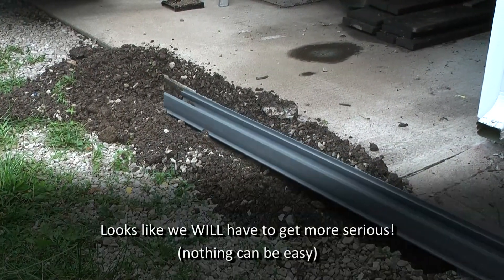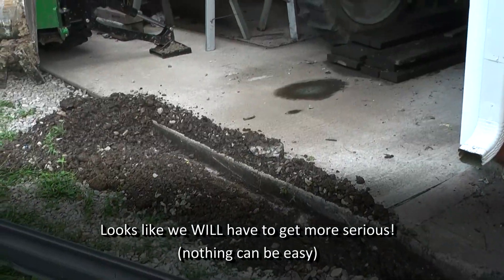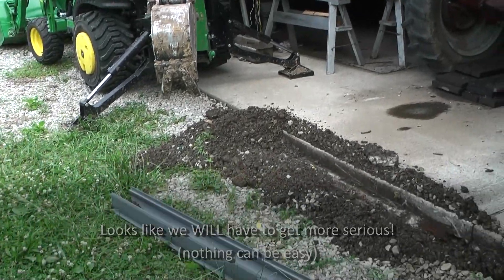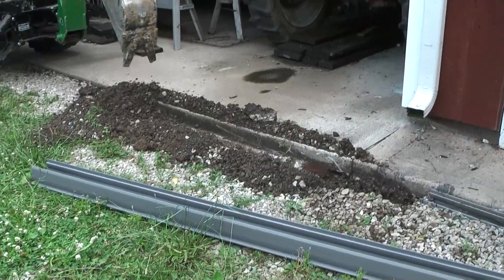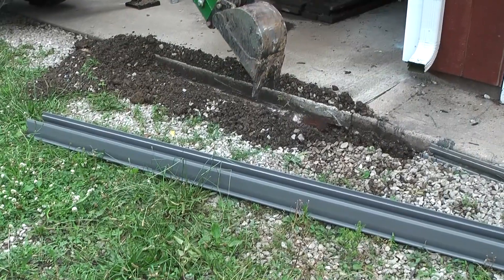It looks too high — does it? A tad. Can you break up the concrete underneath? Well, I'm afraid if I break up the concrete I'll break up the good part too. I don't know if I've got enough room anyway — it looks like it goes way out here.